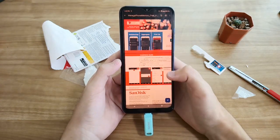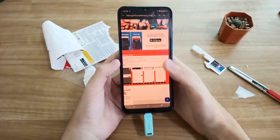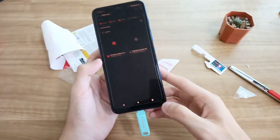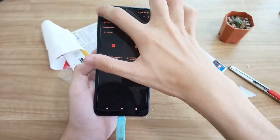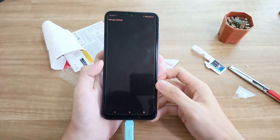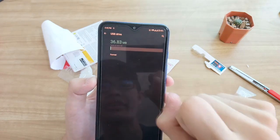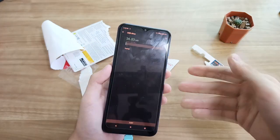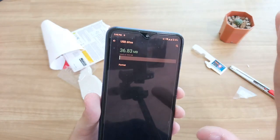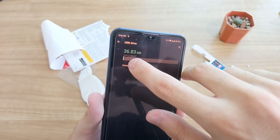It opened an installation guide for the SanDisk Happy Memories app — I'm not going to need that since I already have the files. I then checked its flash capacity in storage settings. It shows 494GB available — almost 512GB of storage. So they've cut about 10% of the actual capacity, bringing it down to 494GB instead of the advertised 512GB.